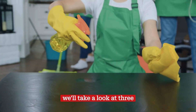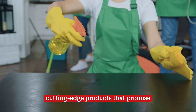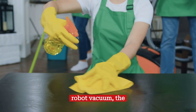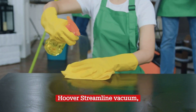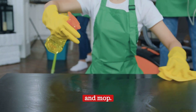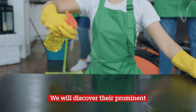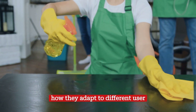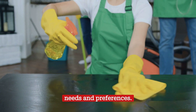In this comparative review, we'll take a look at three cutting-edge products that promise efficient cleaning on hard floors: the Roborock S7 Plus Robot Vacuum, the Hoover Streamline Vacuum, and the Tineco Floor 1 S5 Cordless Robot Vacuum and Mop. We will discover their prominent features, their advantages and challenges, and how they adapt to different user needs and preferences.